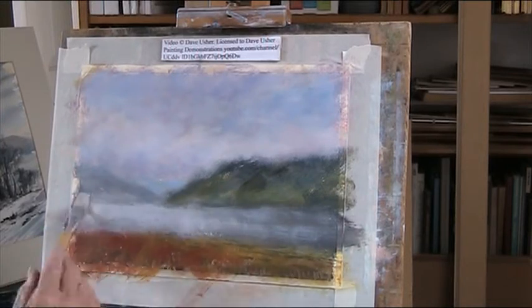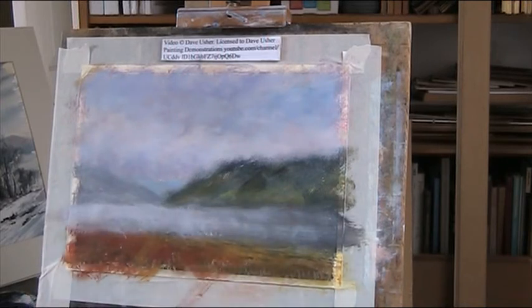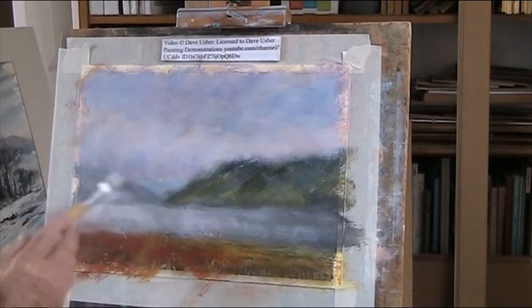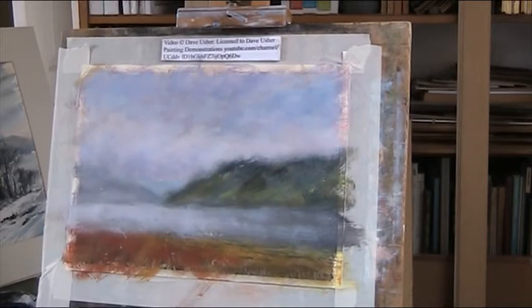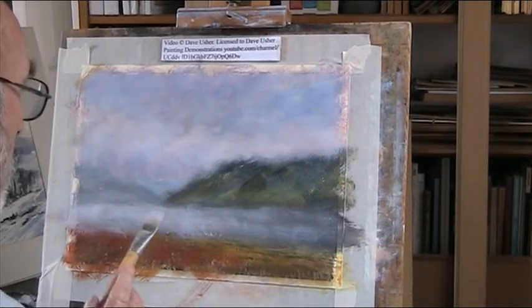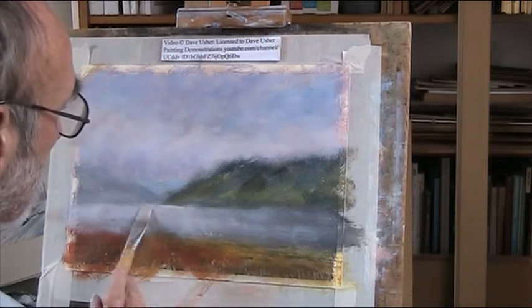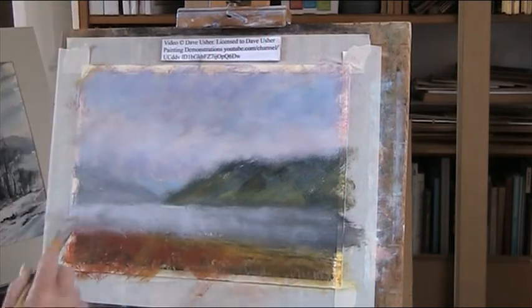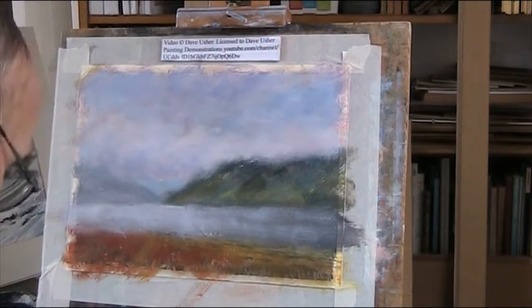I'm just misting that out a little bit now. This will show a bit of mist. Trying to keep it soft. Now watercolour paper is expanding - it's quite bouncy now.